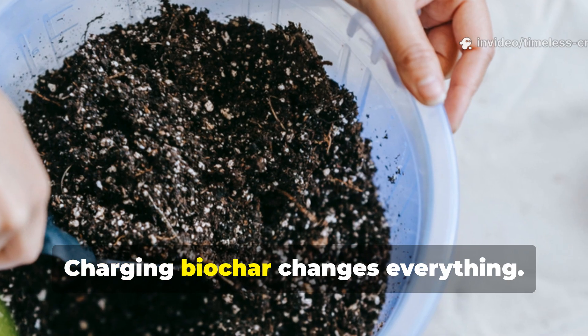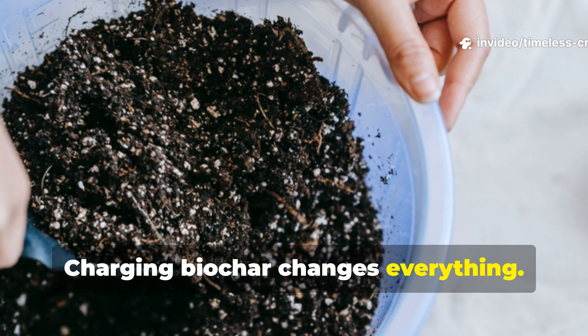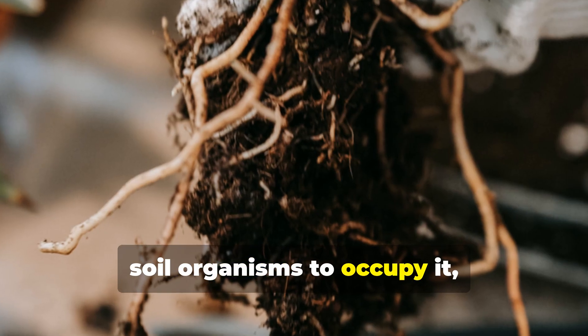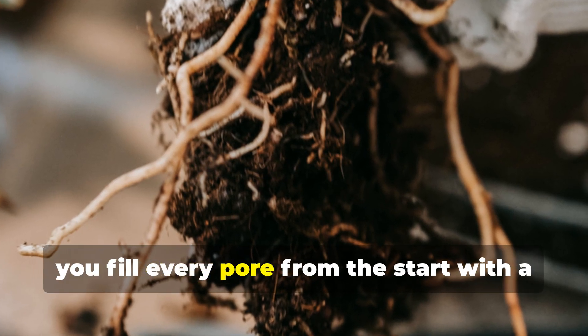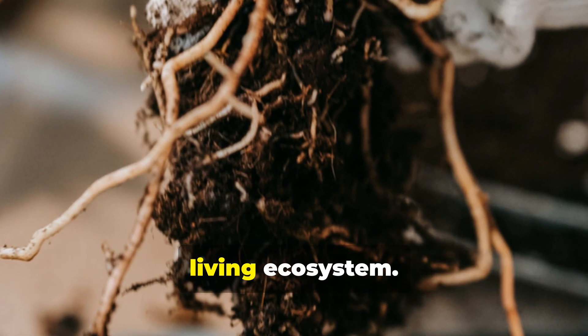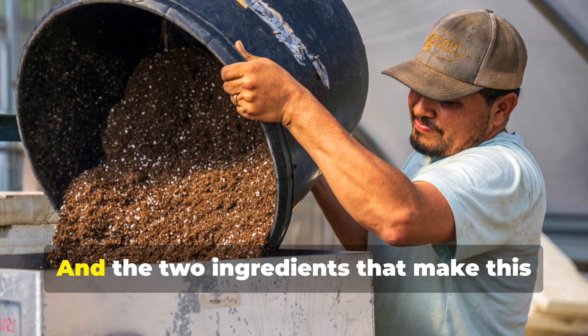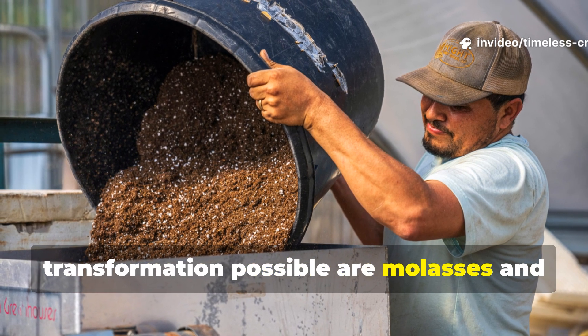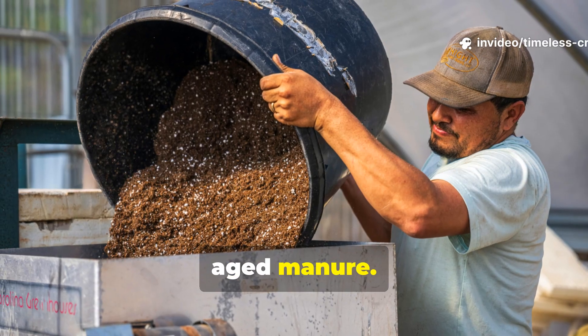Charging biochar changes everything. Instead of waiting months or years for soil organisms to occupy it, you fill every pore from the start with a living ecosystem. And the two ingredients that make this transformation possible are molasses and aged manure.